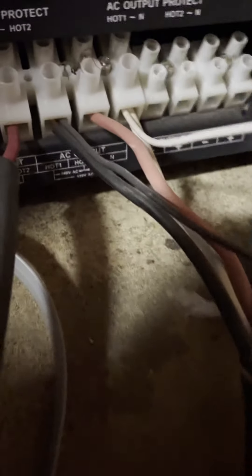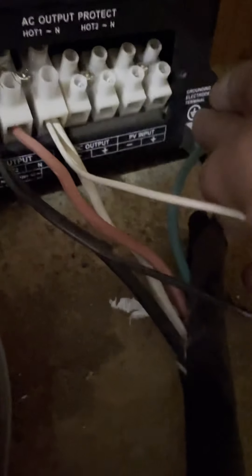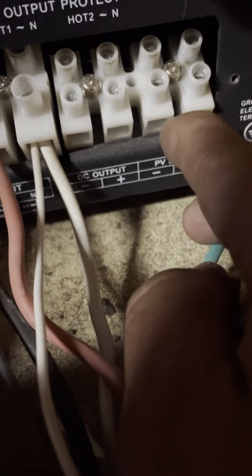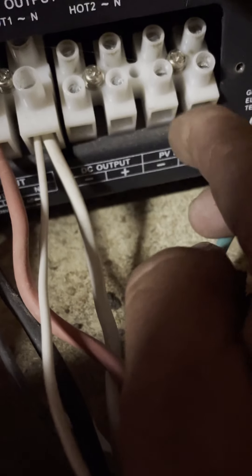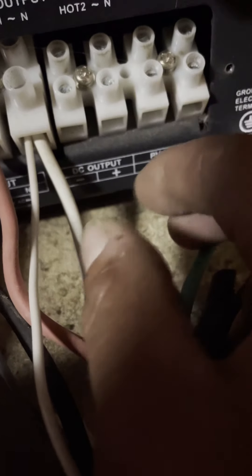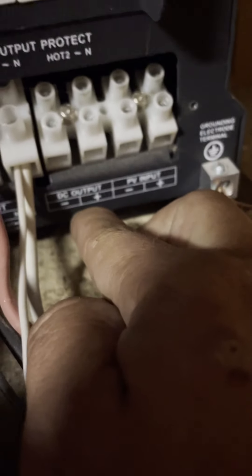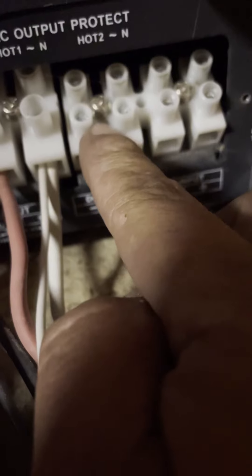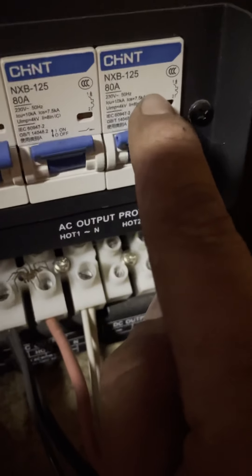I'm going to skip over here — this is my line out stuff. All right: hot one, hot two, neutral, and then your ground can go either here or over here on the lug. This right here — I haven't tried this — is solar input. Some of these come with a built-in charge controller, but the terminals are still here either way. Right here is DC output.